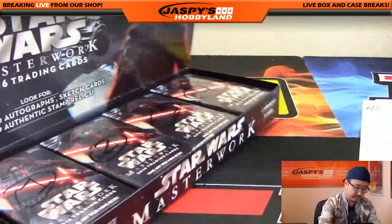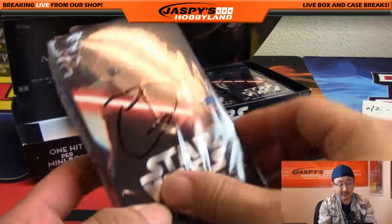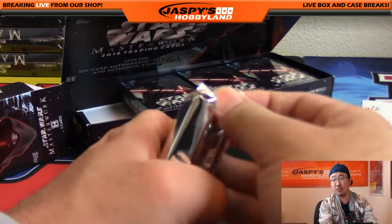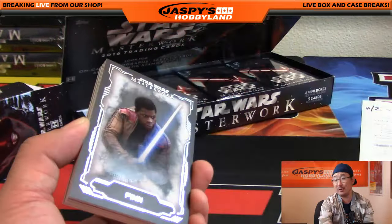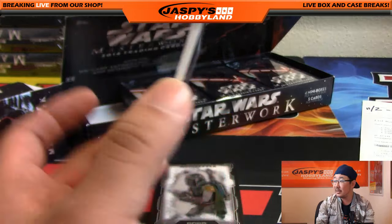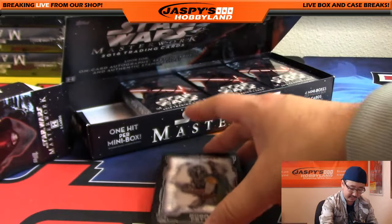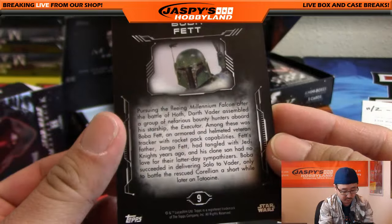Here we go. Masterwork number one. Tim, you have box one. So I'm going to slice these open really quick — this is for you, Tim. It's going to kind of look like museum collection. So if you like museum collection and you like Star Wars, you're going to love this. We're going to start off with — this is for you, Tim Tyler. There's Finn. You can see they've got some nice information on the back: FN-2187. Did you know that Daniel Craig was in this movie? There's Boba Fett. You can see how nice these cards look. Not numbered though.